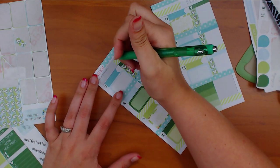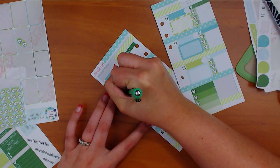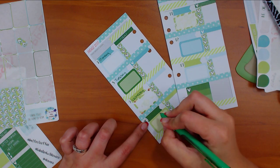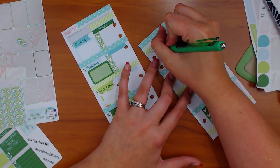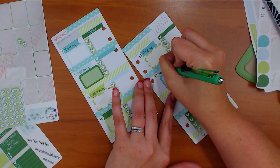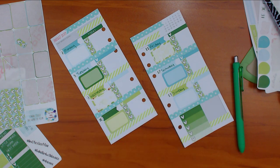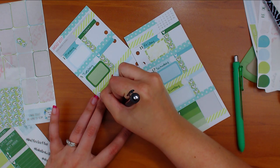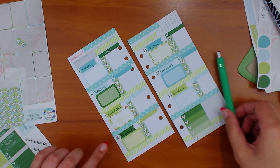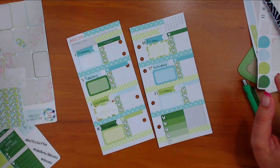I need to order my contacts - still haven't done that. Let's write the days of the week before I add anything else so I don't forget. Monday, Tuesday, Wednesday... I'm probably going to have to grab a black pen to write on that one. Thursday. Friday, Saturday, Sunday. And then black for Thursday - just because my green is pretty much the same color as that box. I need something over here because that's not going to work for me.